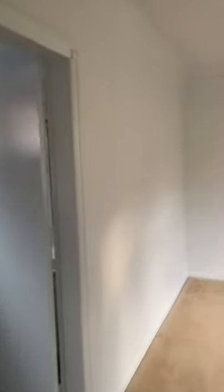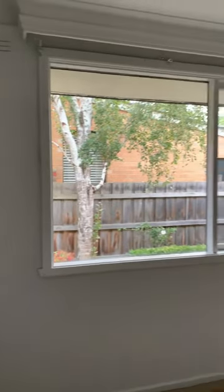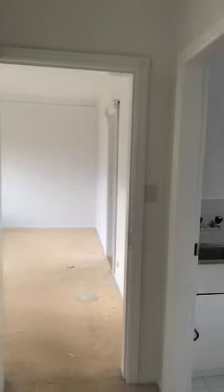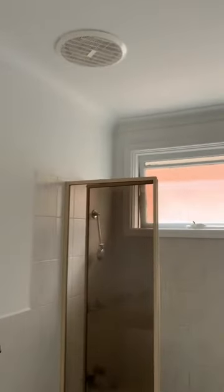We were very lucky with this job. We were told the carpet was getting changed so we didn't have to use drop sheets, and then we went about putting two coats on everything and freshening everything up and making the place look really clean, so that there's nothing for the owner to do other than remove the carpet and replace the carpet.